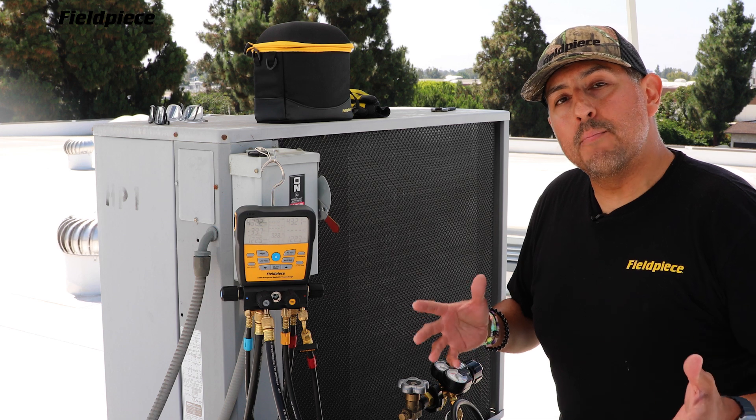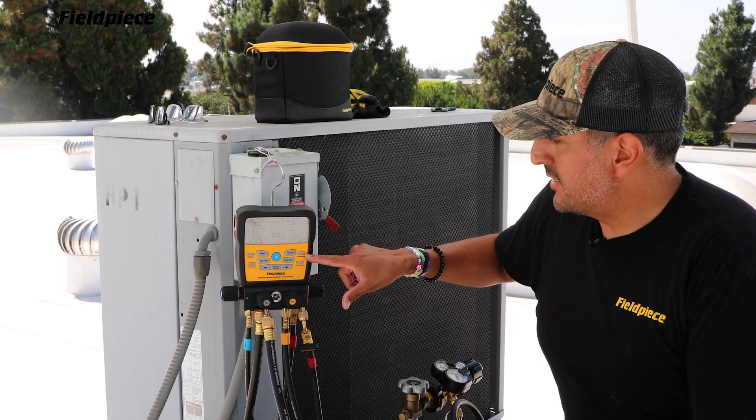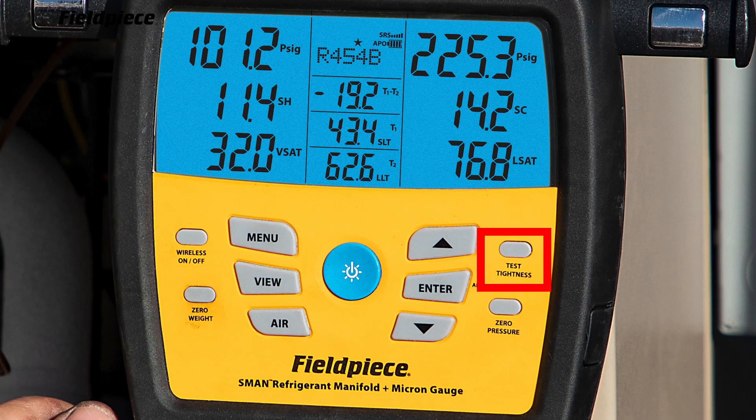Now if you have an SM480V or SM380V, that button is located here to the right and it's labeled tightness test.